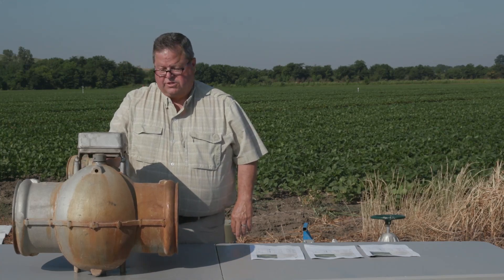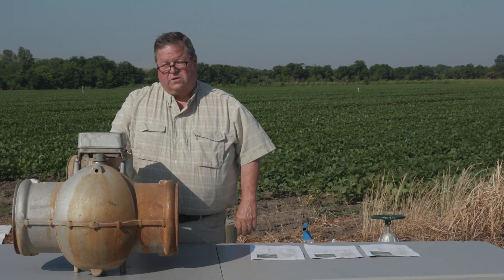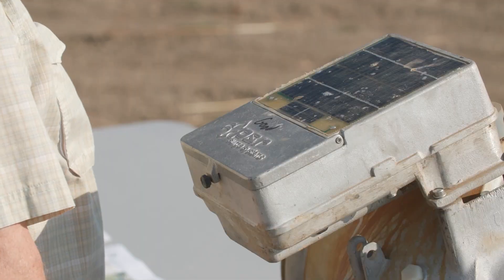I'm Mark Henry with Mississippi State Extension Service. I work in the irrigation department and today we're going to talk about surge valves and how to set up a surge valve.